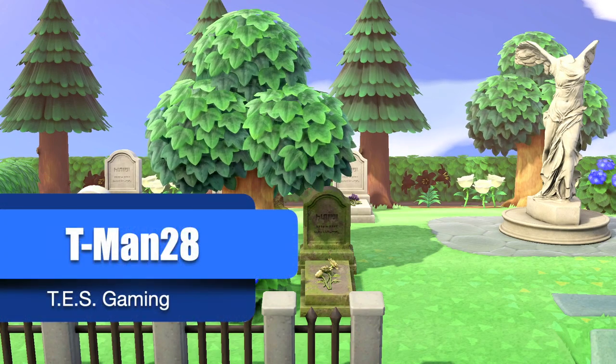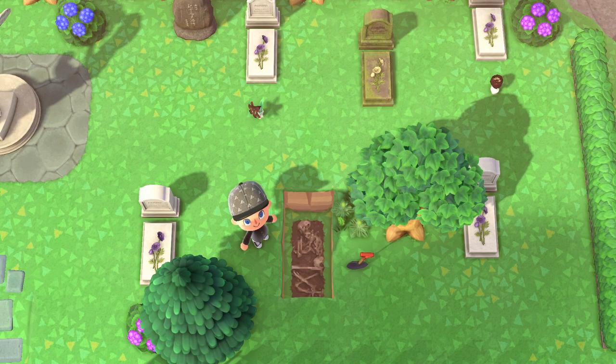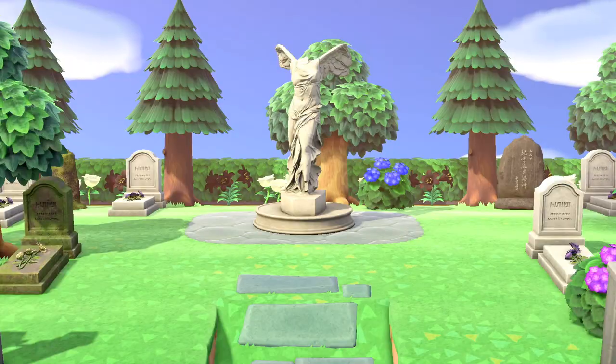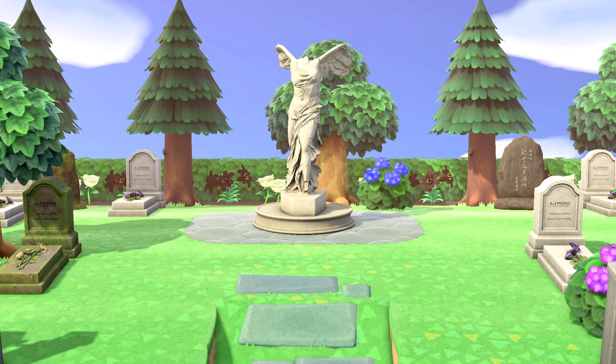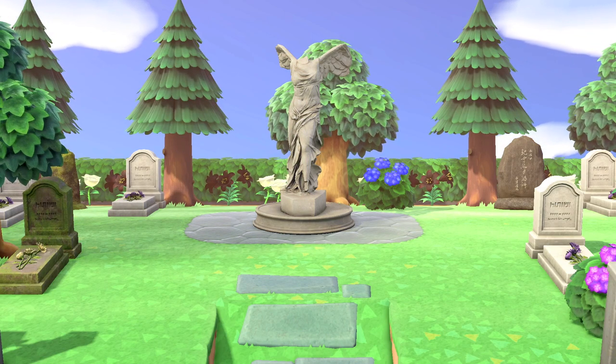When people think about designing a cemetery on their island, most think about doing it in the autumn around Halloween. When designing that type of graveyard, people go for the spooky, creepy feel. But the summer is also a great time of year to design a different style cemetery. With this summertime cemetery design, you can have a very relaxing and peaceful place on your island.